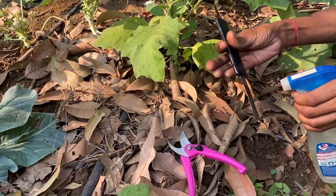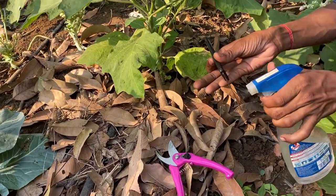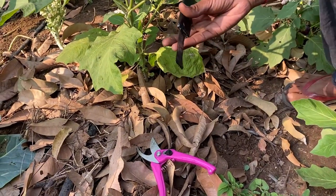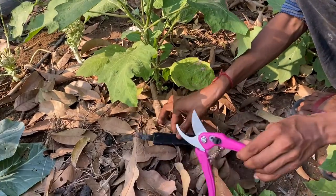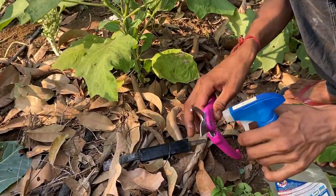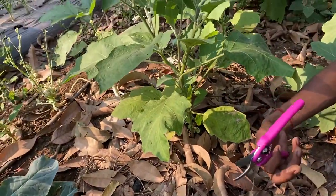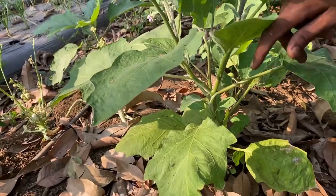We will use a disinfection solution so that any disease will not spread. We will use a cutter and a pruning shear, and we are disinfecting both of them.